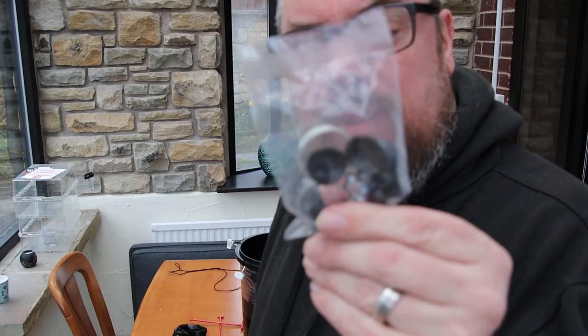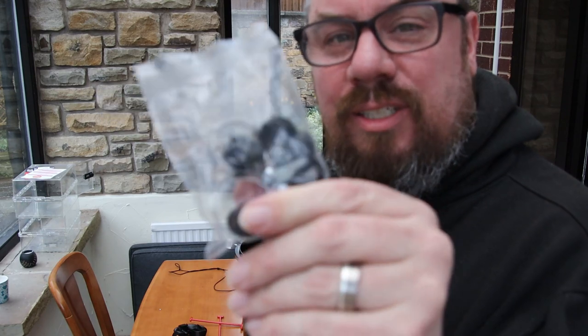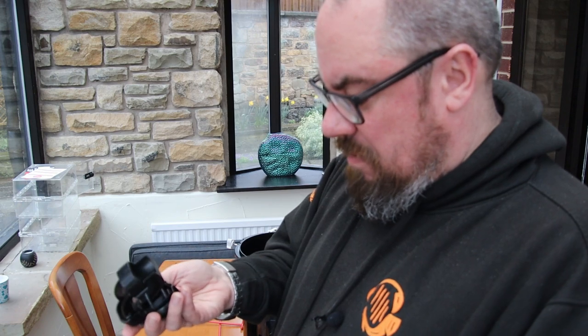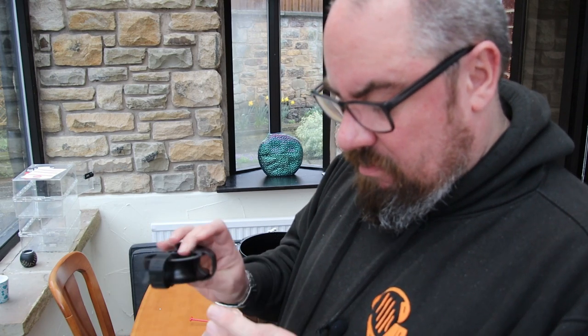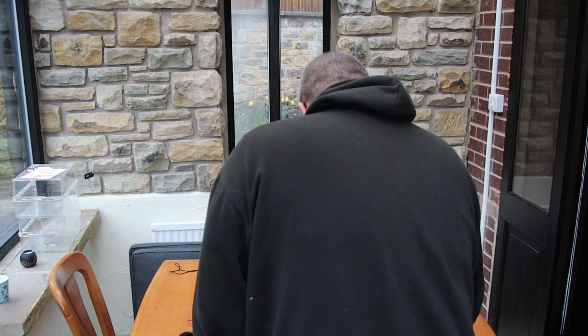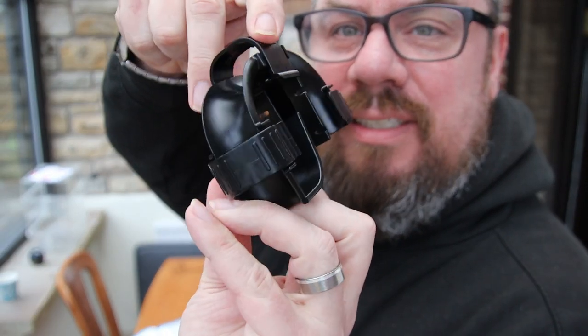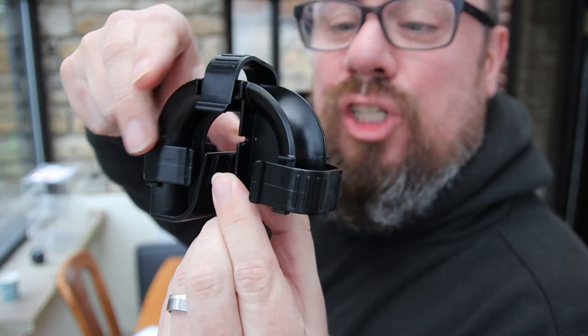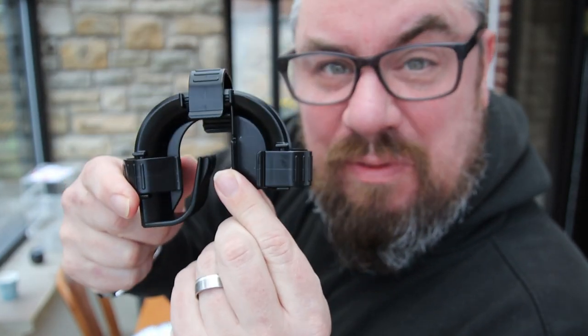The last things we've not talked about are the clips and suction cups for the rim connectors. Back to the manual - it has these bits where you can attach some suction cups just to keep it extra stable on the rim of your tank. And good enough.